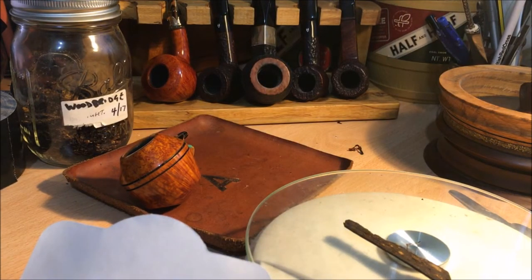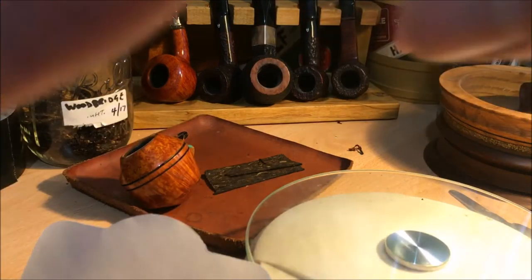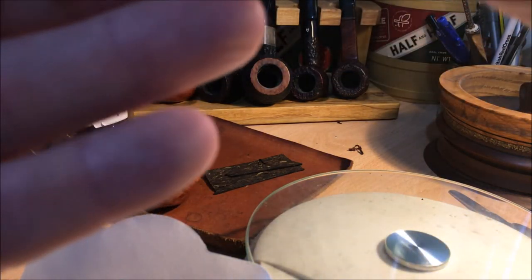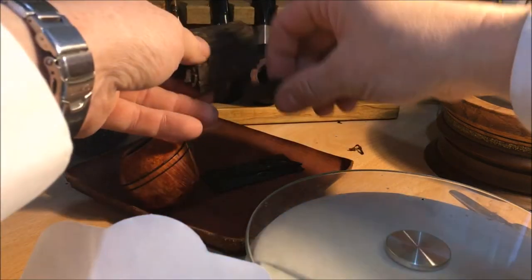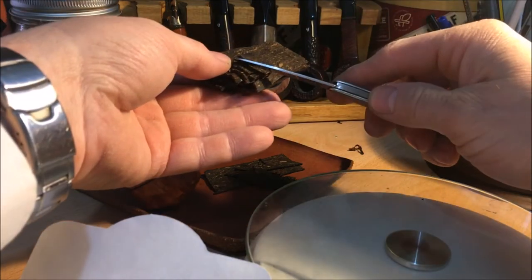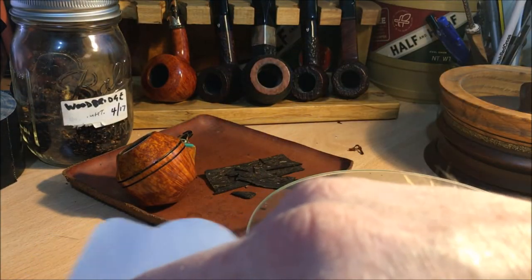The smell is deep fruit, not as strong as I would have expected it to be. I'll get one flake — maybe one and a half — and we'll take it from there.